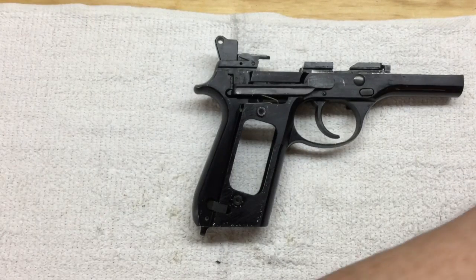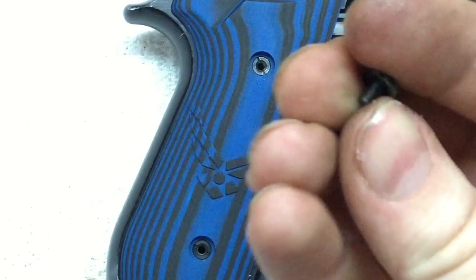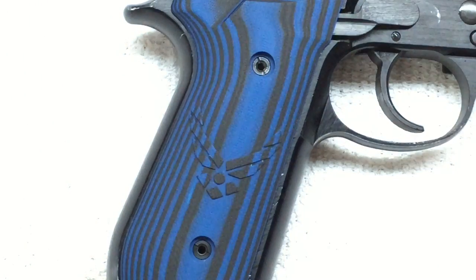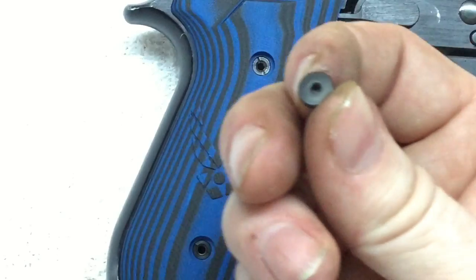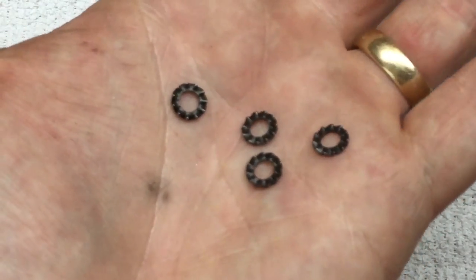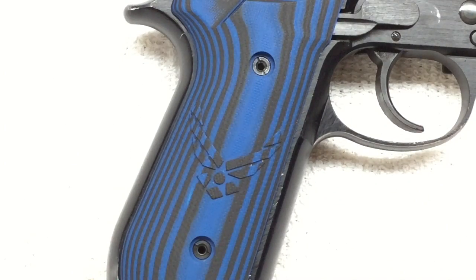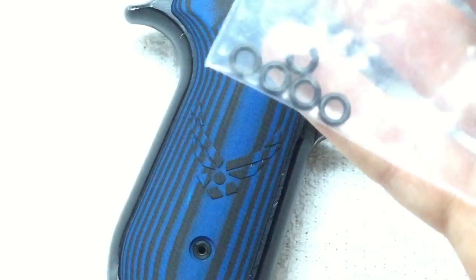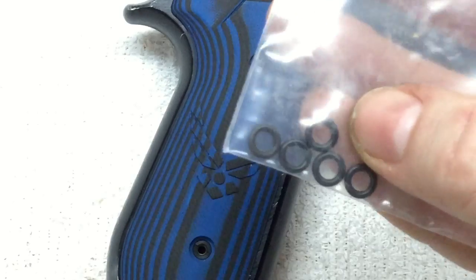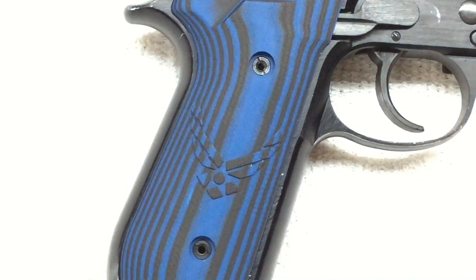Now let's put the new grips and the new grip screws on. The old screws did not have any sort of washer underneath them. The Beretta Allen head screws came with a lock-tooth washer in the bag, and LOK Grips sent me some rubber O-rings to put under the screws. I think for now I'm going to try this without any sort of washer and see how that does.